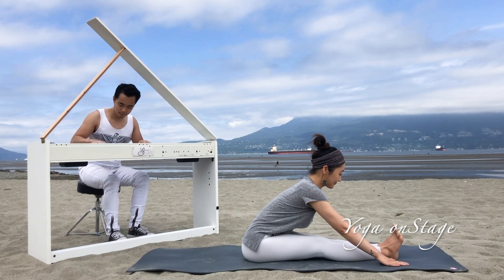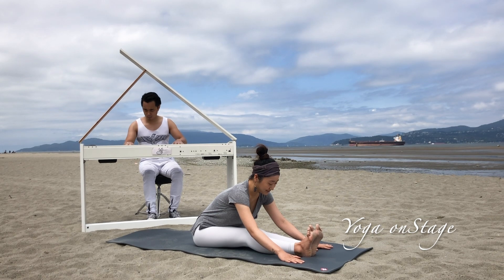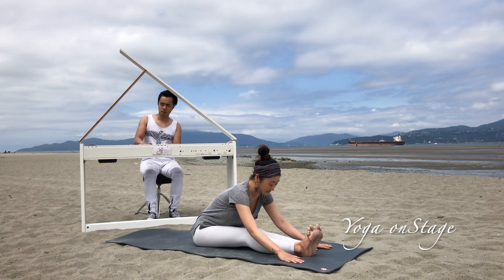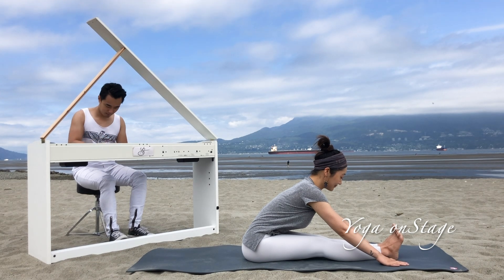We are practicing our physical body, and also we are practicing our mind — being more aware of our body, the reaction, the voice, and how to use our breath to release tension and relax.